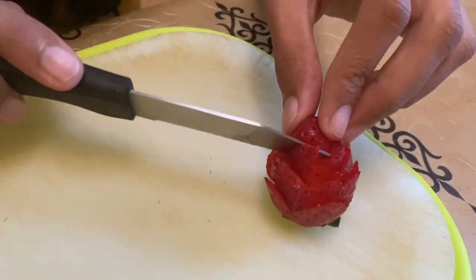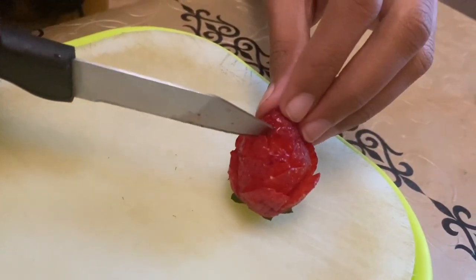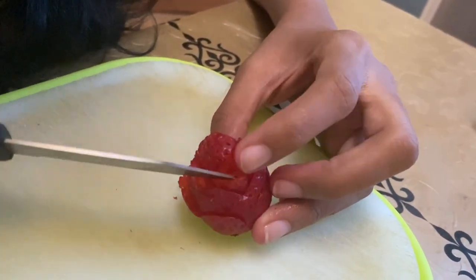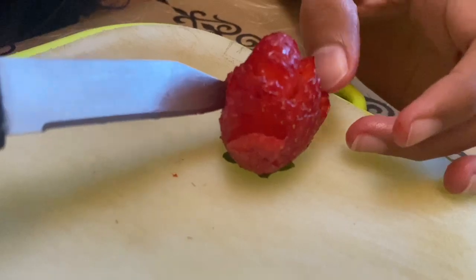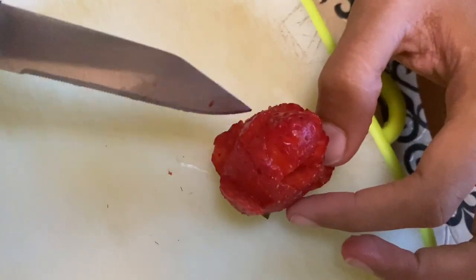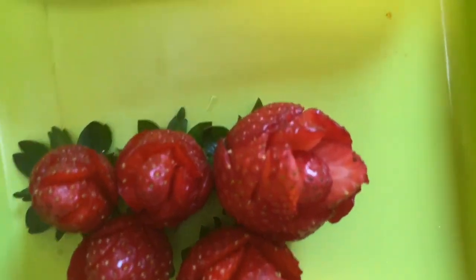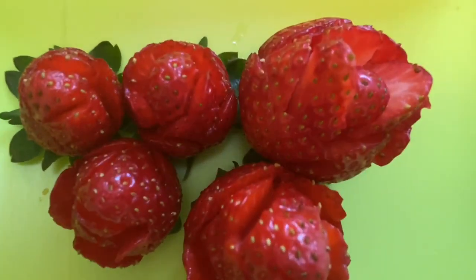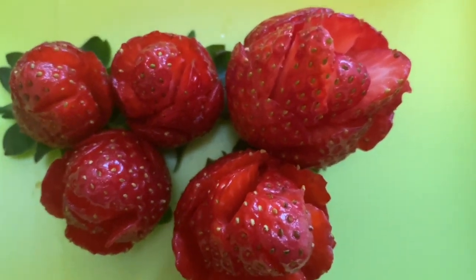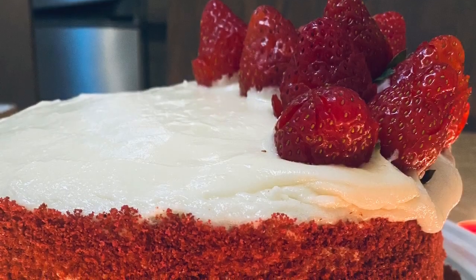You can cut a little strawberry and place it on the top. You can cut and decorate the top layer of the cake. The red velvet cake is ready!